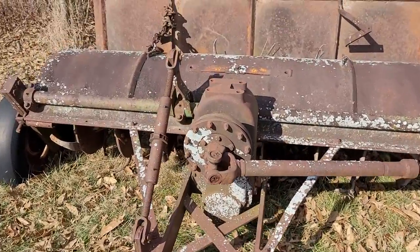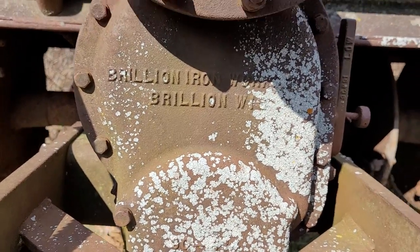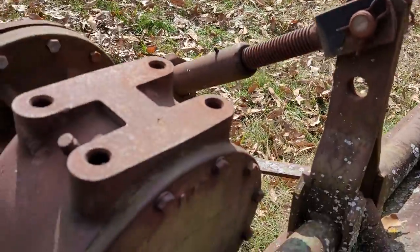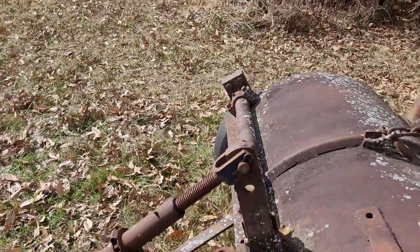Let me show you where it says Brillon — right here on the front: 'Brillon Ironworks, Brillon, Wisconsin.' And then on the back of the gearbox it says Brillon again, this time in their cursive logo. Don't know if you can see that very well.